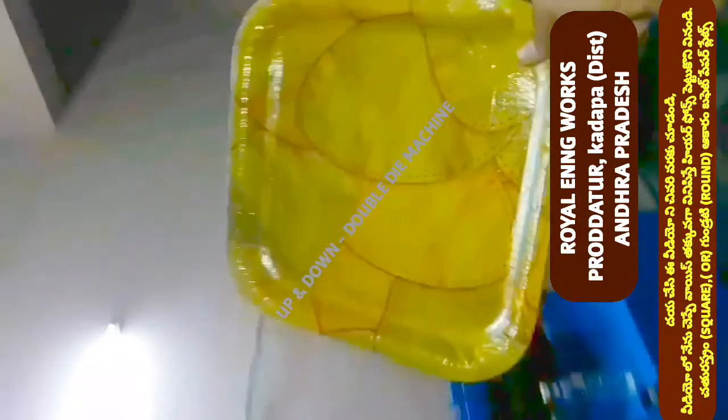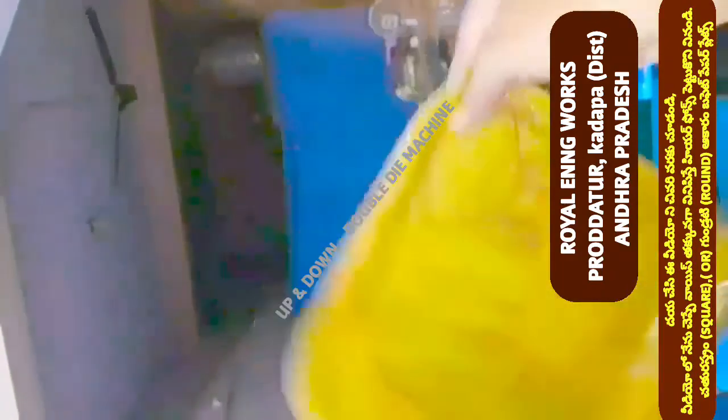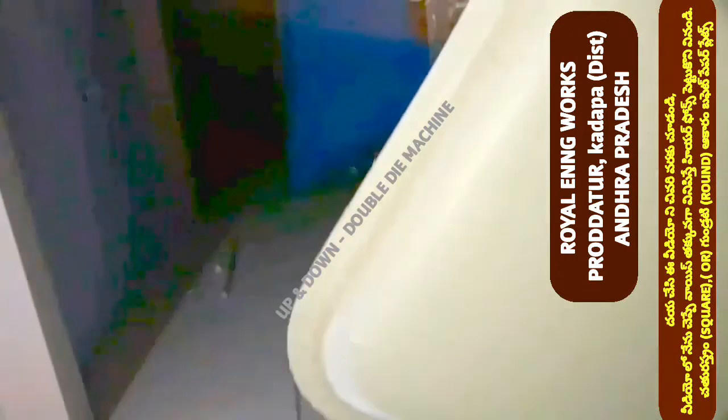We have manual press, leg press, and food press. At the same time, in semi-automatic hydraulic single die, we have to do square-type plates in the buffet plate.